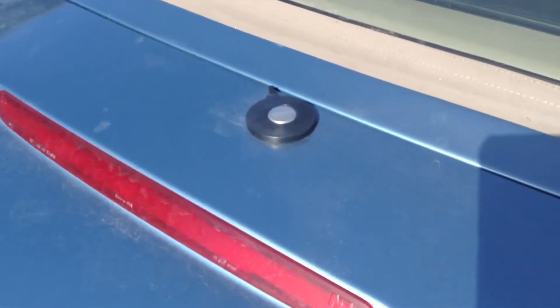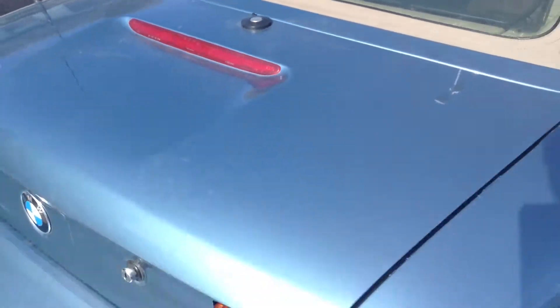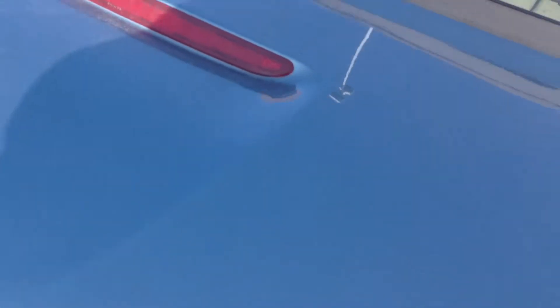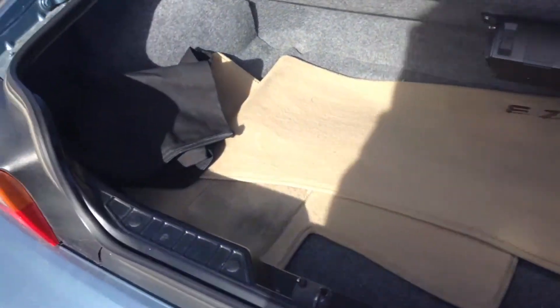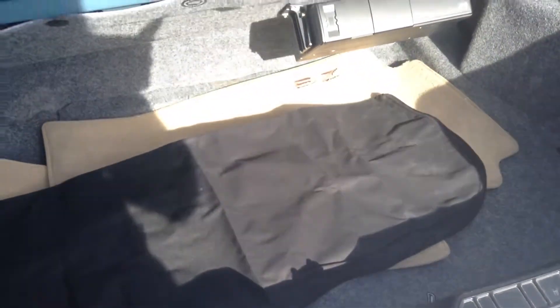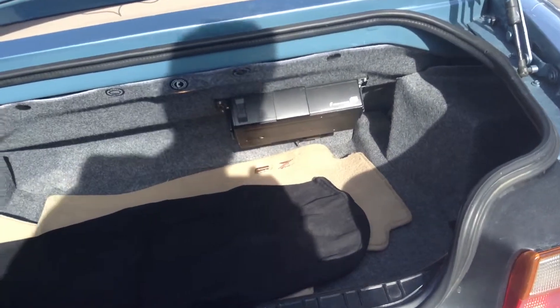They did install satellite radio, so you've got a little thing right there. Let's take a peek around here and hop in the trunk really quick to see what else we have. I do see what looks like just a bag. There's a CD changer back there, but I don't see that actual cover.